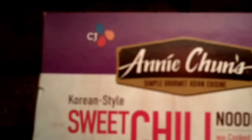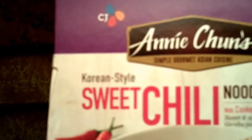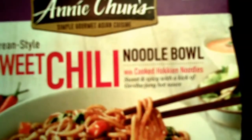Hey everybody, it's Randy Wild Horse and I got some chili to try. It's Annie Chun's Simple Gourmet Asian Cuisine, and it's vegan, Korean style sweet chili noodle bowl with cooked hook and noodles.